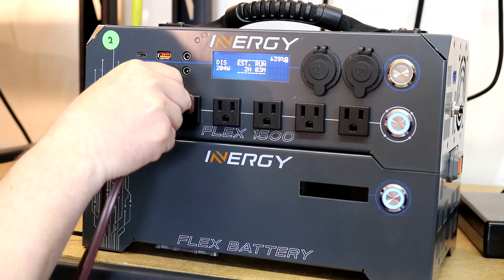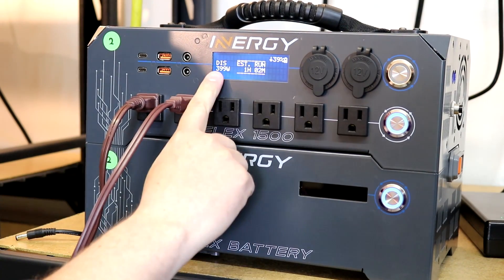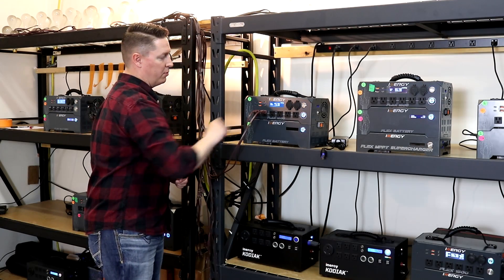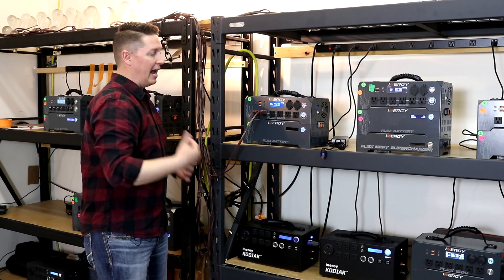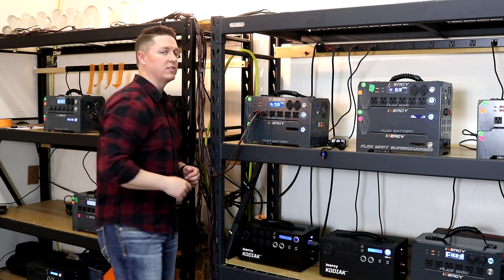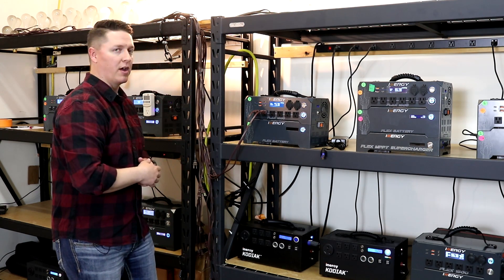We can add another 200-watt light bulb to it. Now we're up to 408 watts with an estimated run time of about 56 minutes at this state of charge. You'll notice that our battery is only at 36% charged, so it'll last us about an hour at this level.